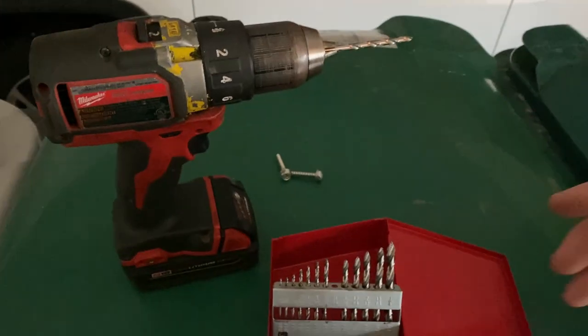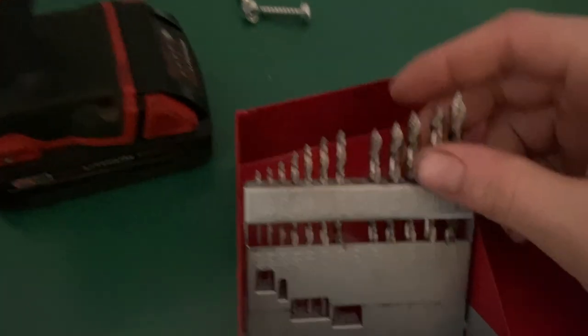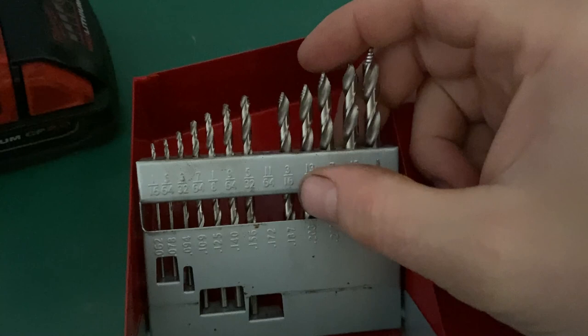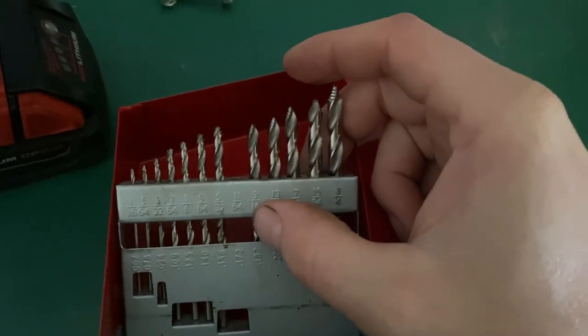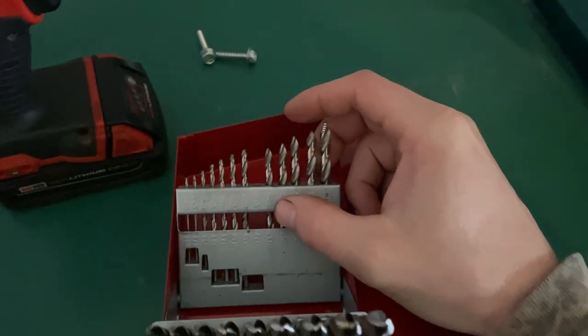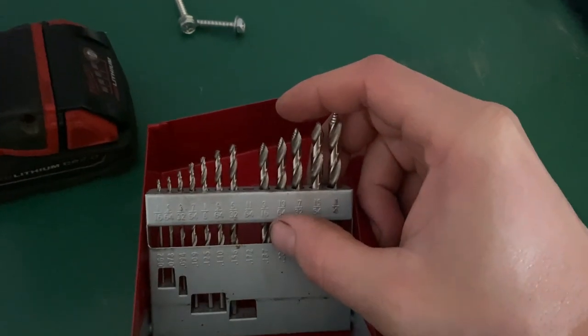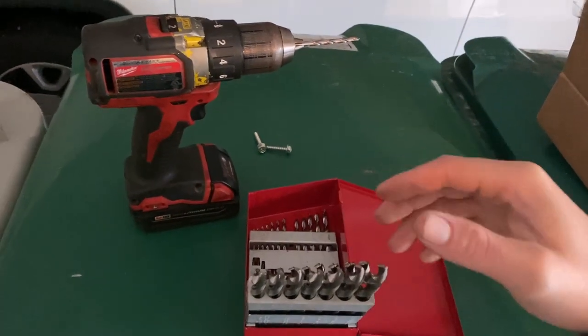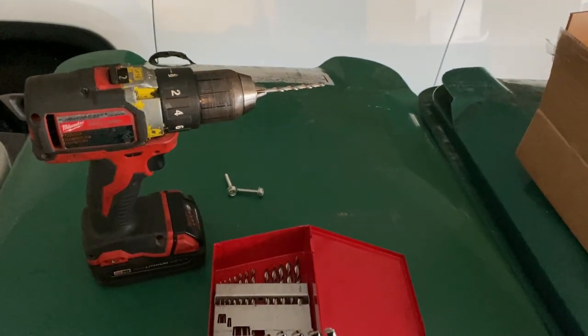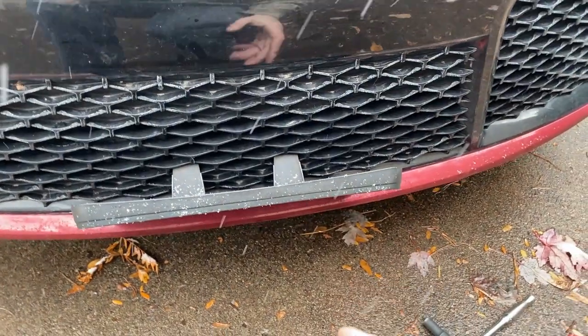I settled on an 11/64 drill bit - a couple sizes down from quarter inch. Three-sixteenths might have worked but I like to get the screws nice and tight, and 3/16 is a little close to quarter inch. I didn't want to strip out the screws in the thin plastic, so going a little smaller gives a tighter fit.